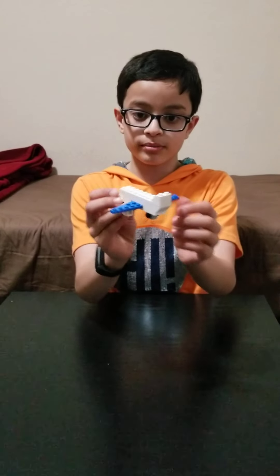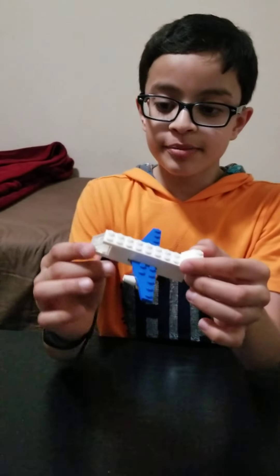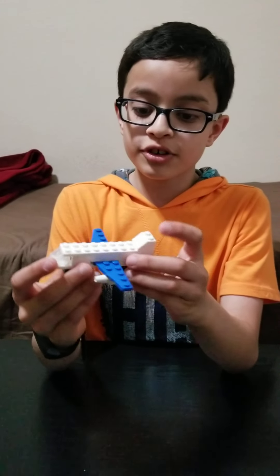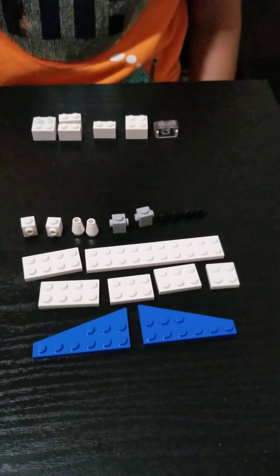Hi, welcome to LEGO Buzz and today I'm going to show you how to make a very simple but very fun LEGO plane. It is made from just simple pieces and no advanced ones. You can just make it from the LEGOs lying around your house. So let's build this plane.